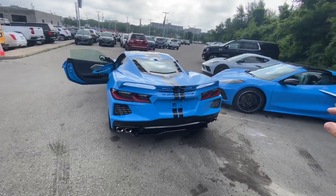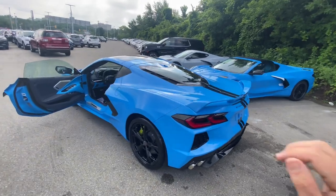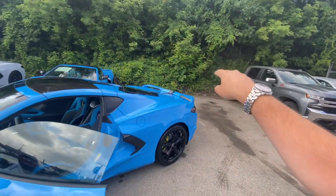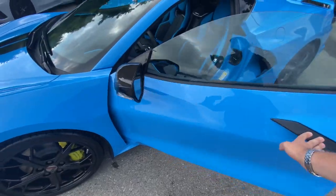Even though two vehicles are the exact same trim level with the exact same packages on it, this one is completely different now that we've added a lot of packages. It will look even further better once we have the Z51 high spoiler and then also the exposed carbon fiber rocker panels, but that's for a later day.